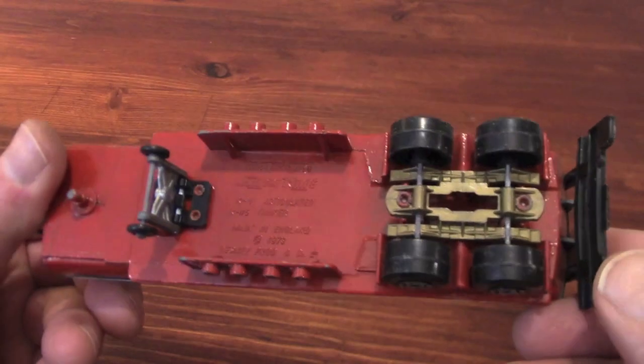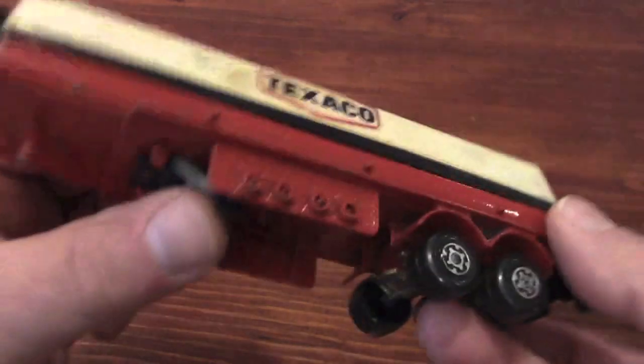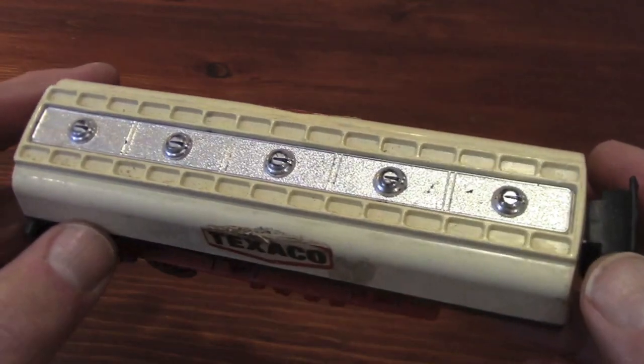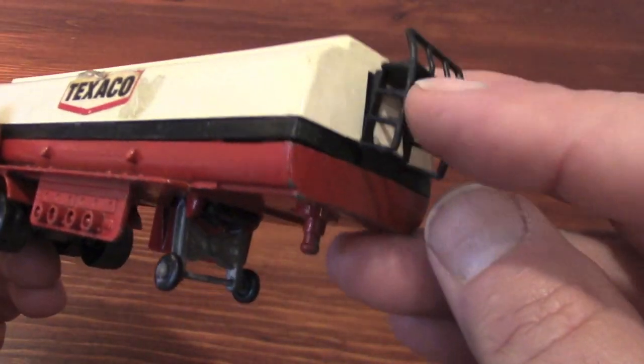I've done cruise lines, theme parks, and racing teams, so I'd like to try something a little different. Five bucks for the model and eight for shipping is pretty cheap these days. This one is only missing the hoses, but is otherwise complete.